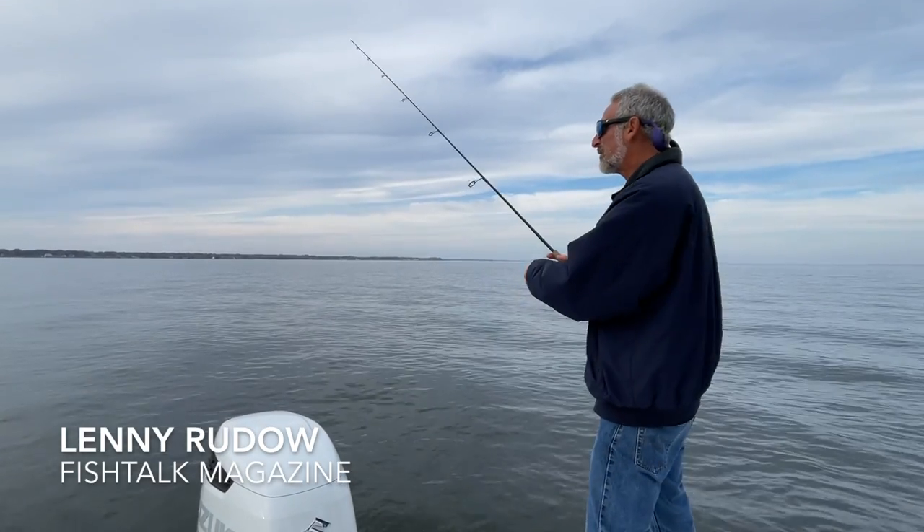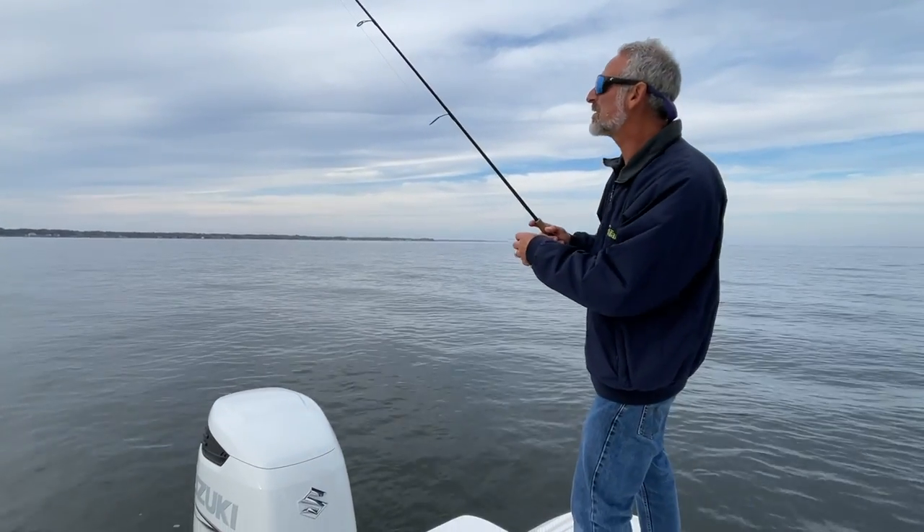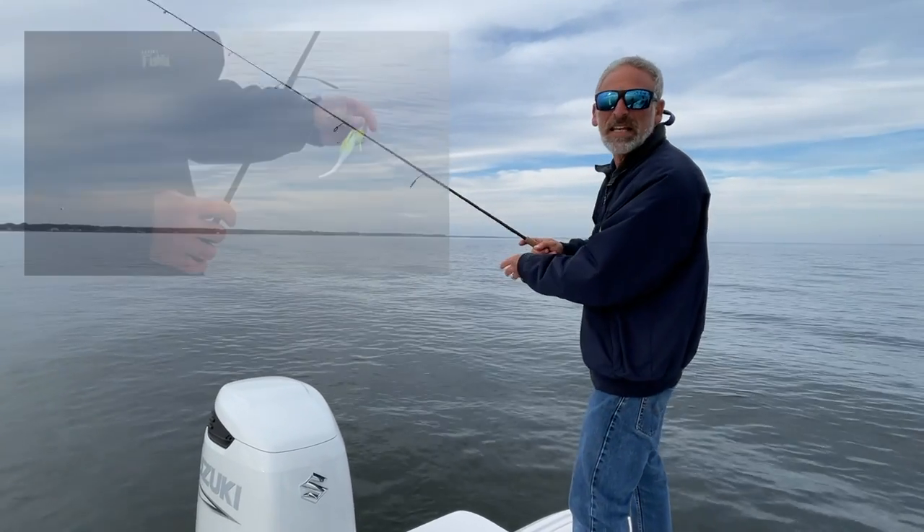Hey there folks, Lenny Rudeau here for Fishtalk Magazine. You might have noticed when I made my cast there — what I'm throwing here is a BKD.